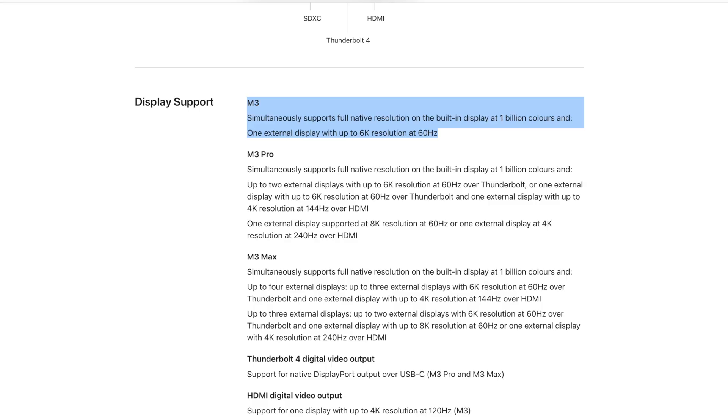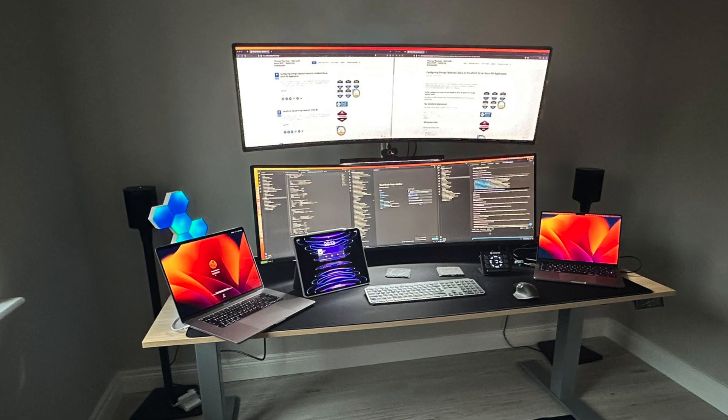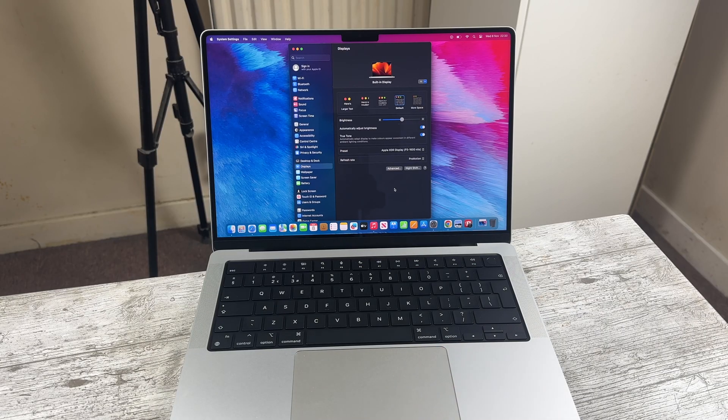Because the M3 isn't a Pro-level chipset, it only supports one display up to 6K resolution at 60Hz, or one display with up to 4K resolution at 120Hz over HDMI. Am I outraged it can't support more displays like the M2 Pro? Not really, because I don't have multiple displays. If you do, you're a prosumer and should get the M2 Pro instead. But most consumers buying the 14-inch are likely connecting to just one display anyway.